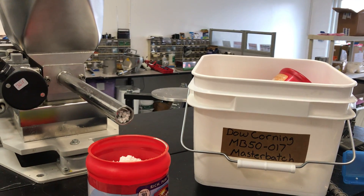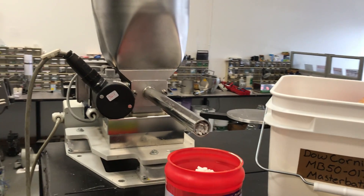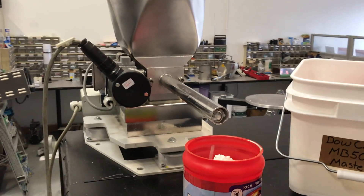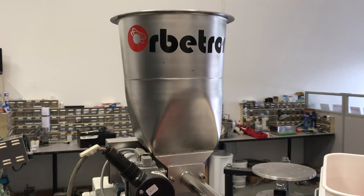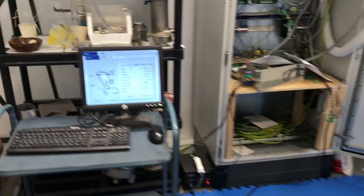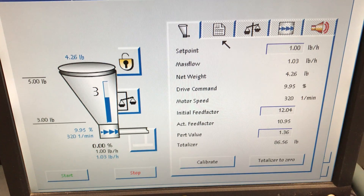This is the Dow Corning MD50-017 Master Batch material, feeding at 1 pound per hour. Once again using a 36 to 1 screw and tube with the lab-type feeder with agitation, as with the previous video, showing at 1 pound per hour.